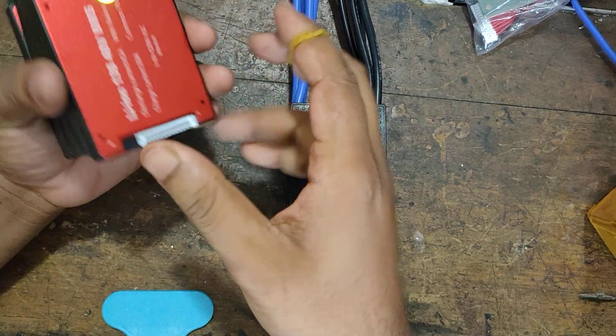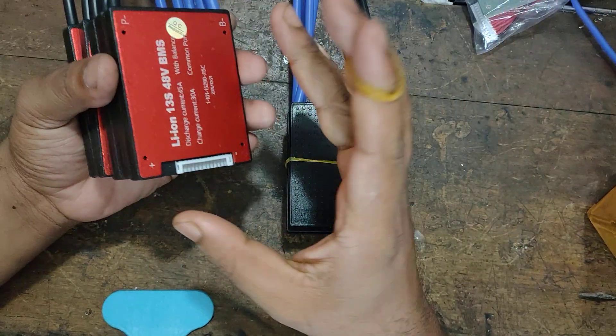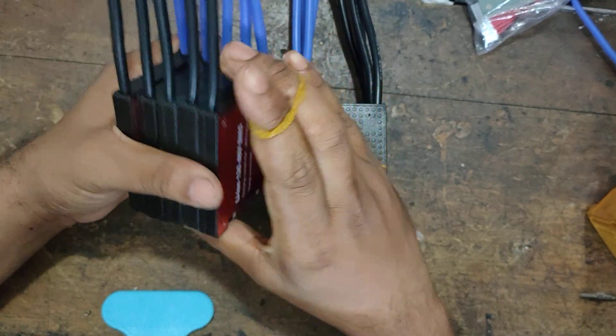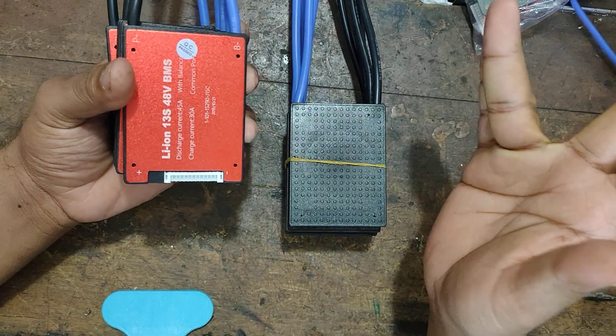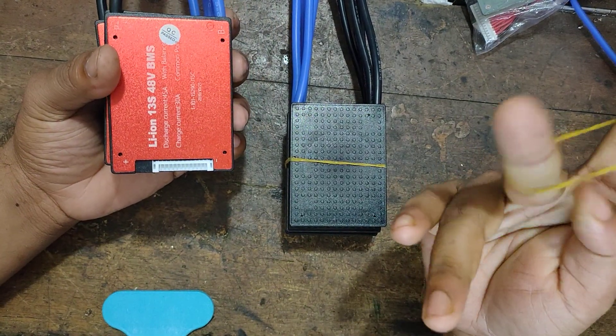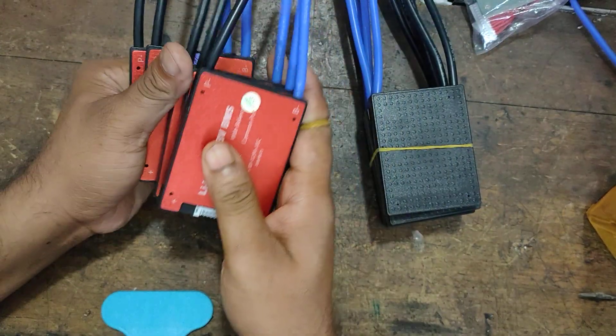We have a lot of electronics, and 90% of our products are Chinese. If we change our iPhone, this is a China manufacturer. All the products are in China — we have a lot of products from companies in business. Let's see our business BMS products.